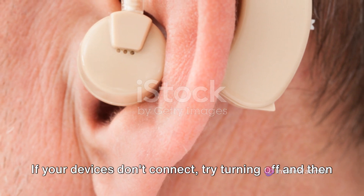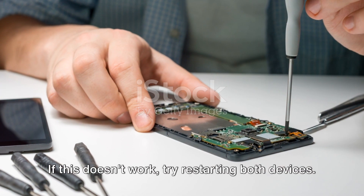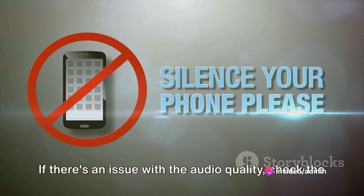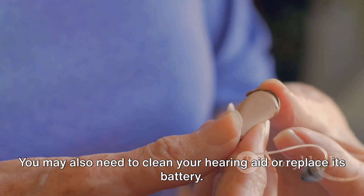If your devices don't connect, try turning off and then turning on the Bluetooth on both devices. If this doesn't work, try restarting both devices. If there's an issue with the audio quality, check the volume and balance settings on your phone. You may also need to clean your hearing aid or replace its battery.